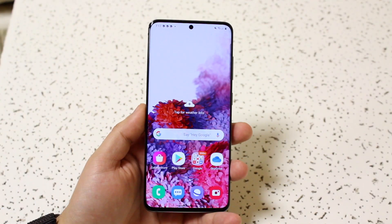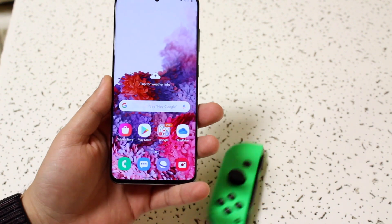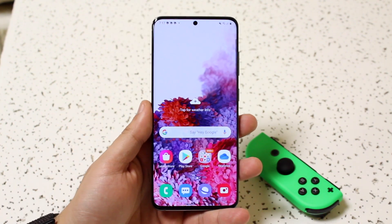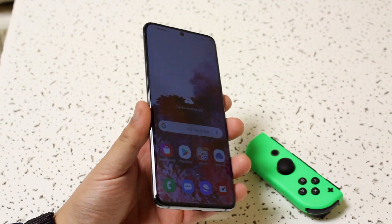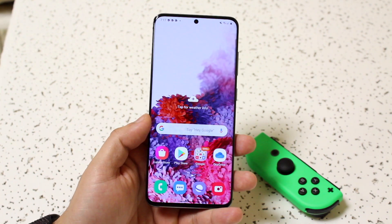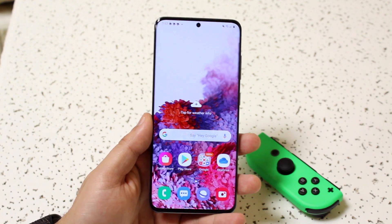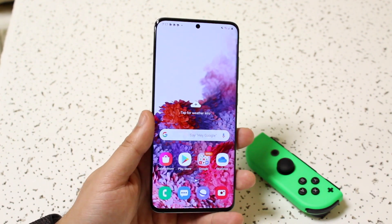Welcome back everyone. I'll show you exactly how to connect your Joy-Cons — or really any Bluetooth controller — to any Android device. I'm running this on my Samsung Galaxy S20, so if it works on this device I'm sure it'll work on every other device. I did the same tutorial last year but I figured I'd redo it since the quality has improved and the channel has grown since then.